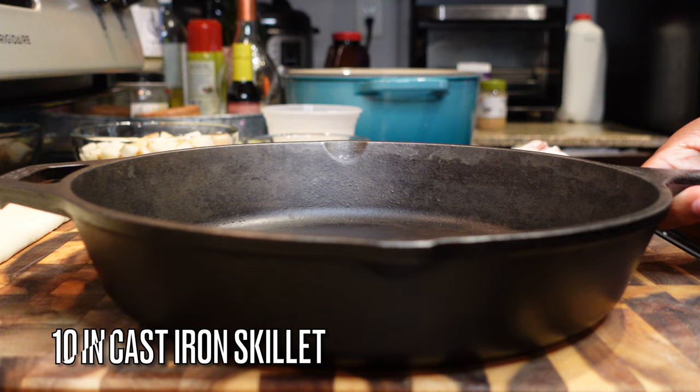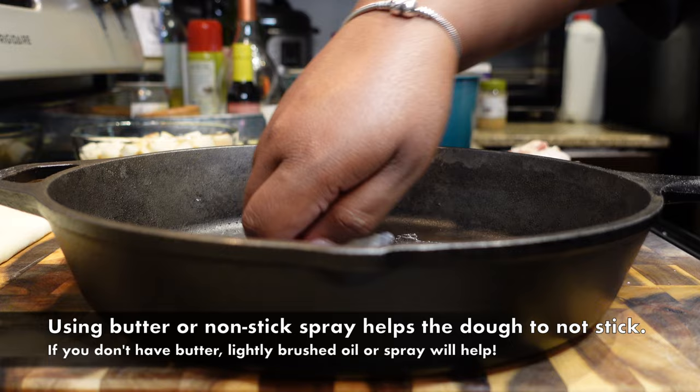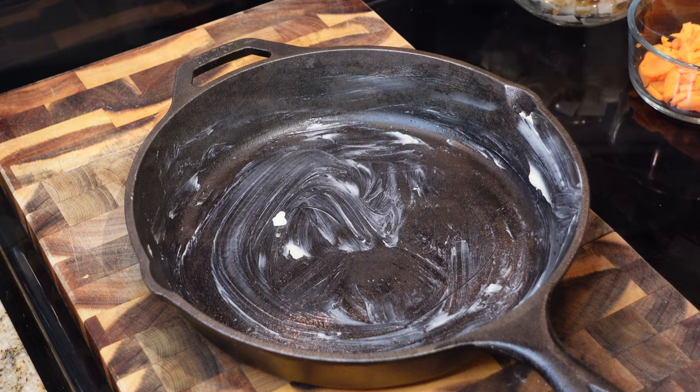Once your chicken is seasoned, put it in a preheated oven at 375 degrees Fahrenheit for about 15 to 20 minutes. If you don't want to bake it, you can also throw it in the air fryer. While that's going, I have a 10-inch cast iron skillet that I'm buttering down with a little piece of wax paper, sliding that butter all over it because we're about to put in our pastry crust.